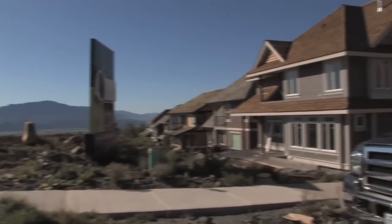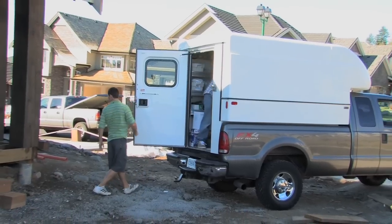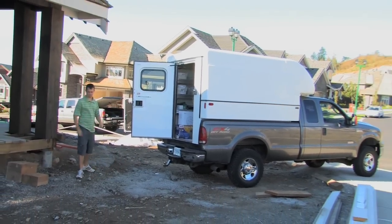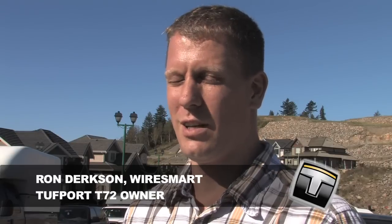The Tuffport is sturdy enough for the workplace and practical for recreational fun. I purchased this canopy about a year ago. I just really like the feature that it keeps your tools and your product dry. I'm in the home theatre installation business, so I'm carrying some really expensive equipment and a little bit of water damage will cost my company a lot of money.